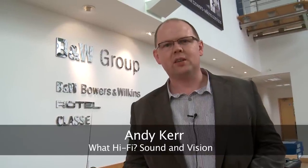Hello and welcome to WhatHiFi.com. We're here at the seaside town of Worthing, the home of Bowers and Wilkins, to see how they make their loudspeakers and to witness the launch of the 800 Diamond series.